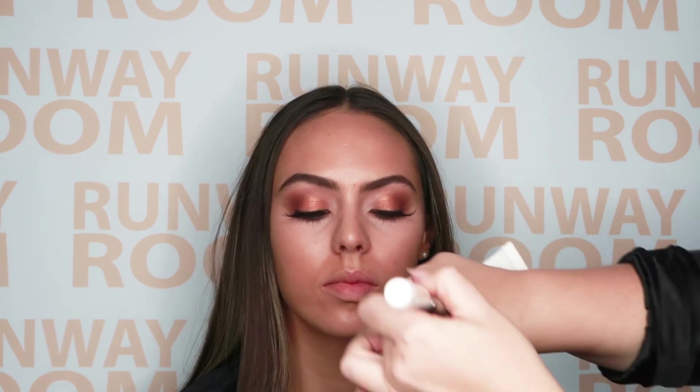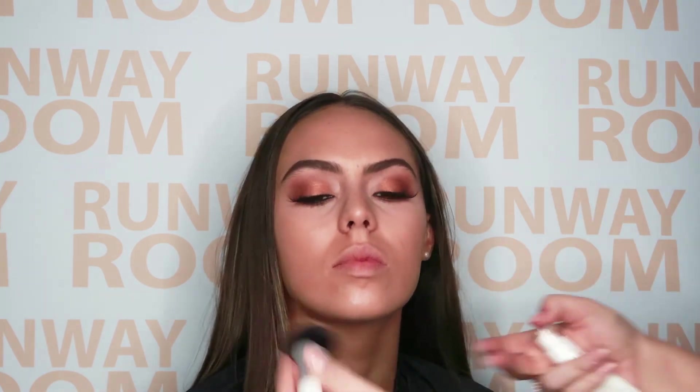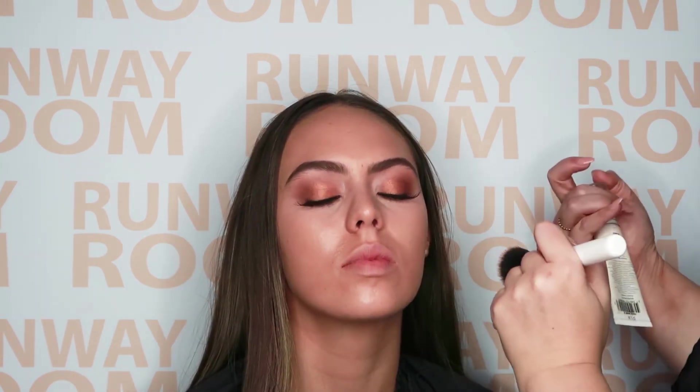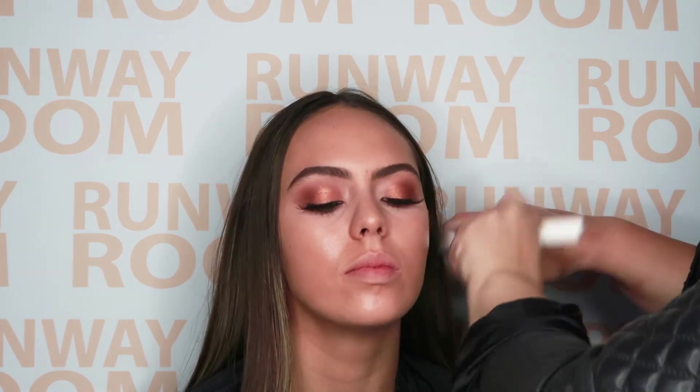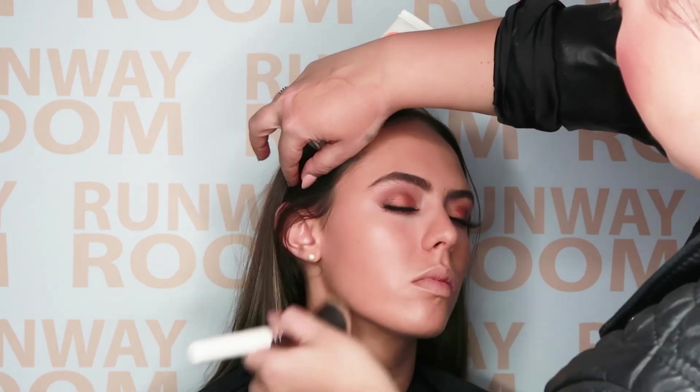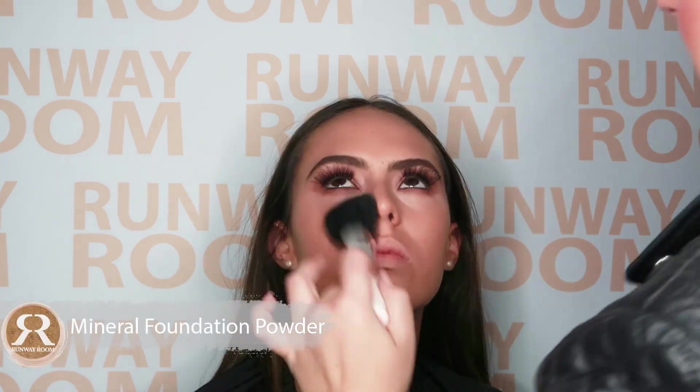Let's go back to the base and finish it. Apply a further application of face base for a little extra coverage. Now set using our mineral powder. Our mineral powder has a gorgeous glow, so don't worry about looking super matte.